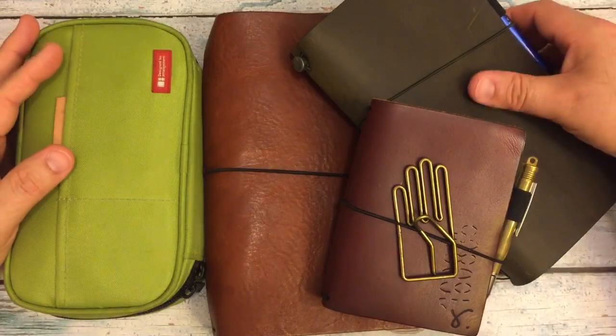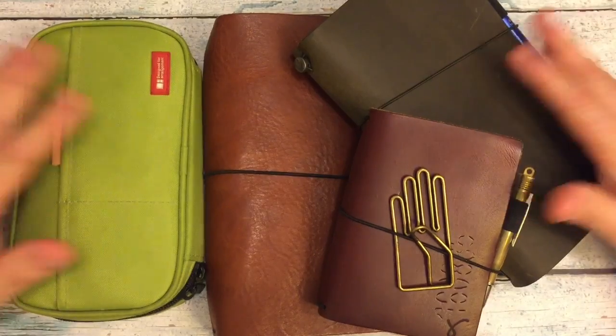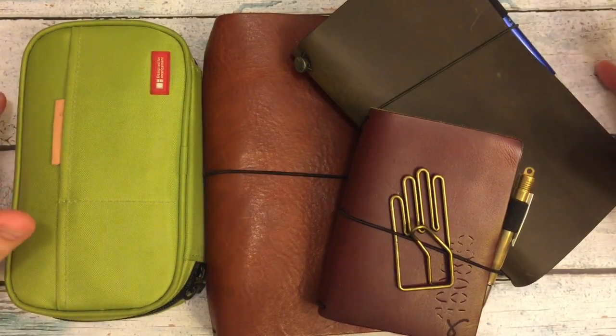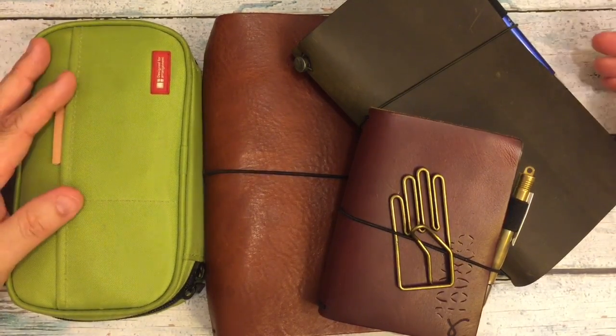Hi everybody, I'm back for a quick video. I wanted to share the things that I used throughout the month of May and the things that I will be continuing to use in the month of June. You'll see I've got quite a few things here.